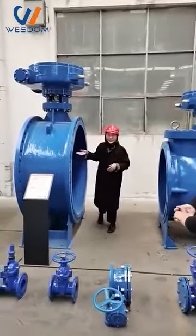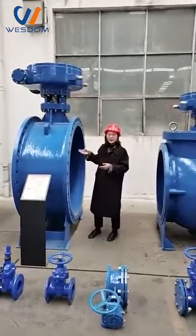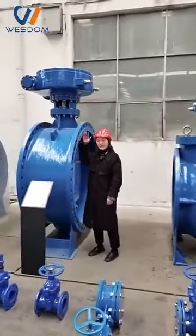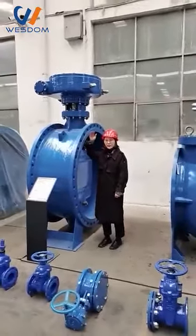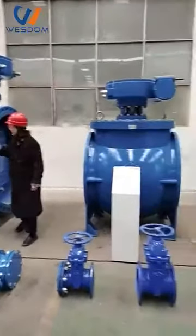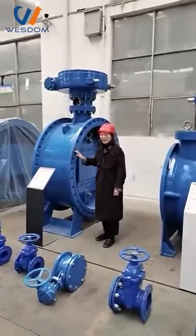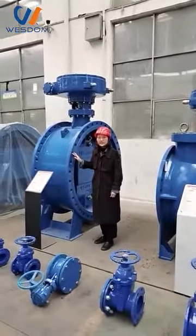Hello, let me introduce the double eccentric flange butterfly valve. The size of this sample is 1,500 millimeters — taller than me. The material of the butterfly valve is ductile iron, carbon steel, and stainless steel.